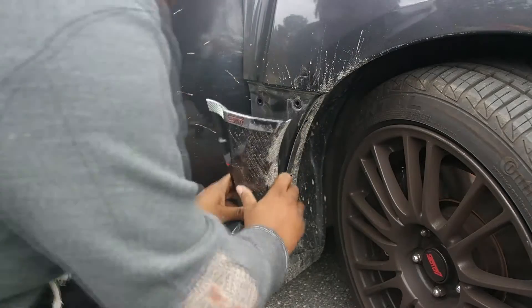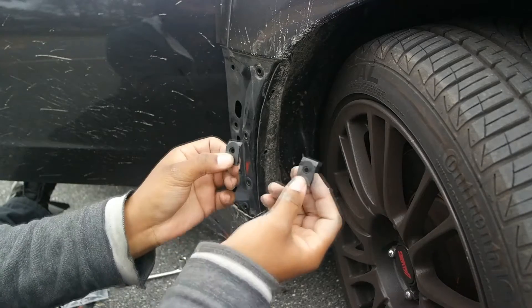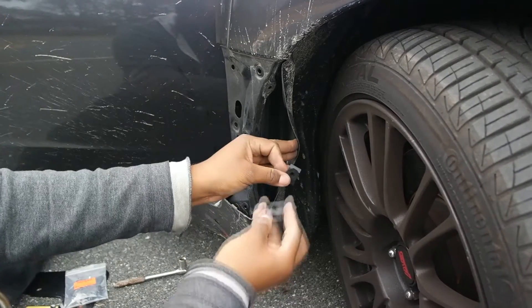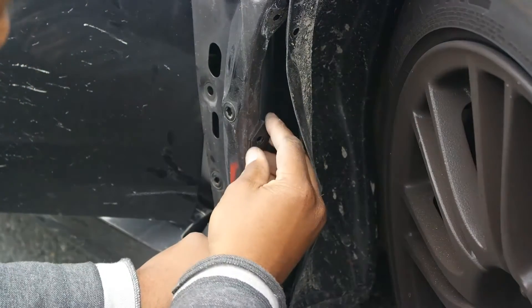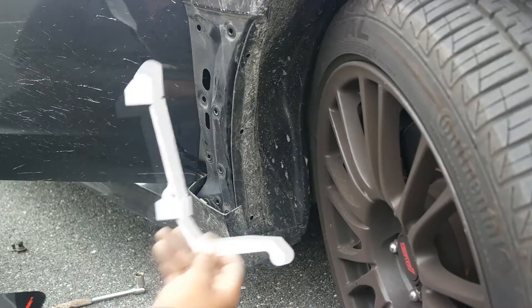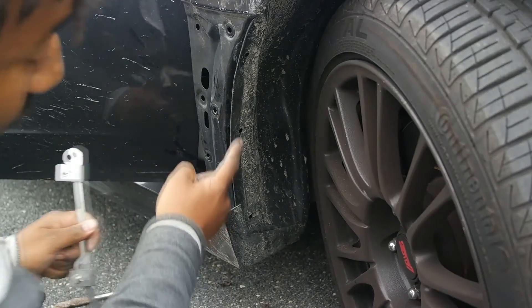Next, take these two plastic pieces and put them inside this right here, and make sure that this is facing toward the wheel. Now you're ready to install your bracket.